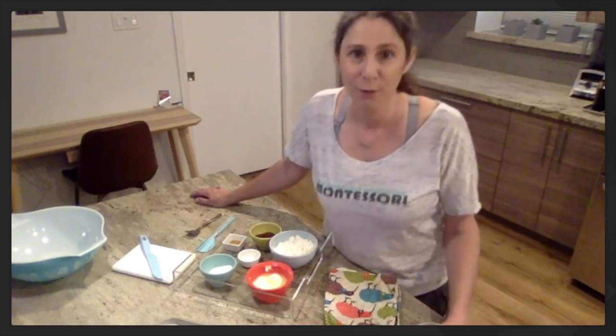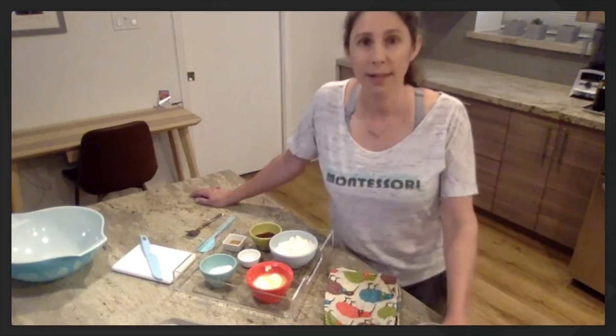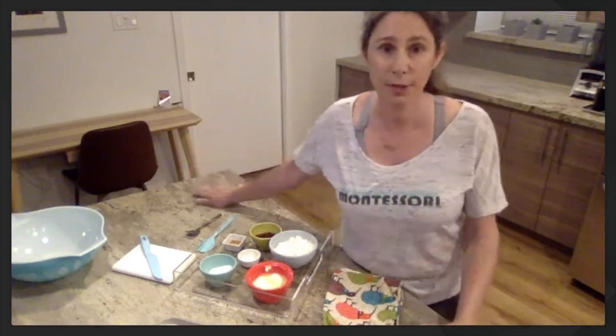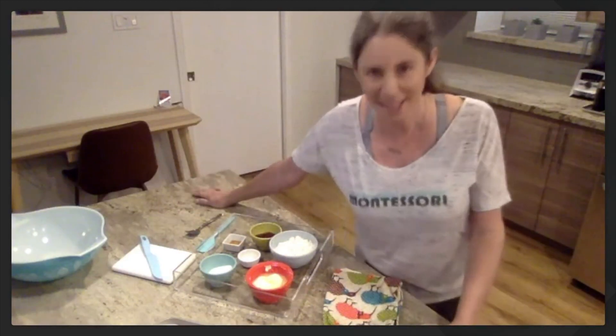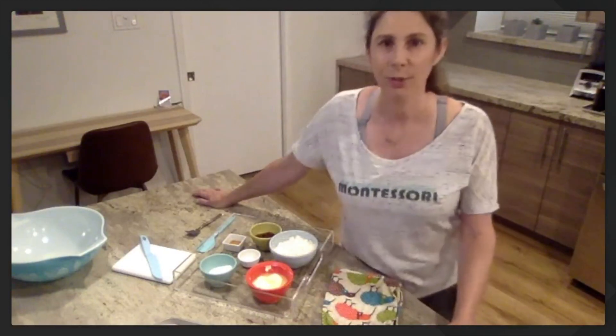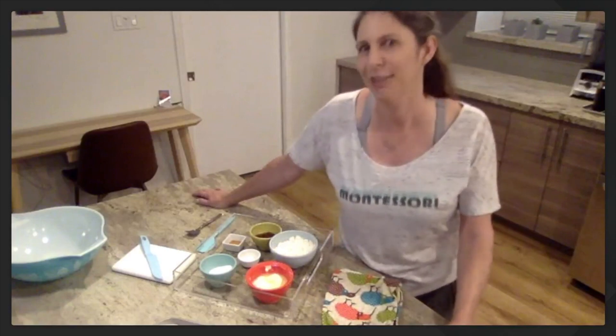I've set my oven to 400 degrees, so parents, that's something you can do. Kids, we need to make sure that we've washed our hands. If you haven't washed your hands, now is a good time to just step over to the sink and scrub for 20 seconds and then come back and we'll get started.